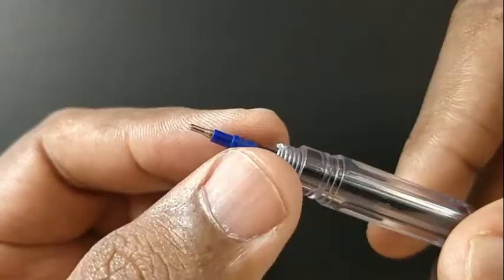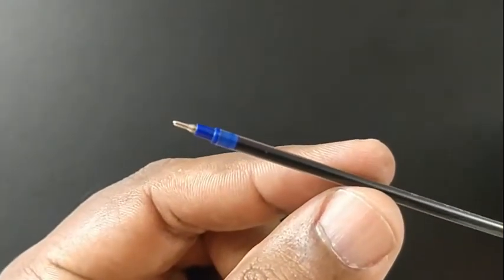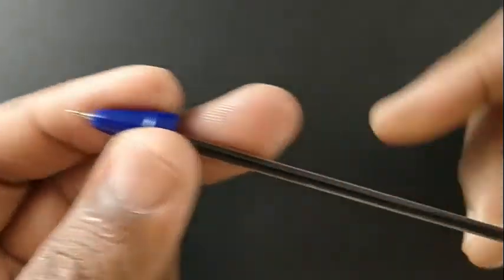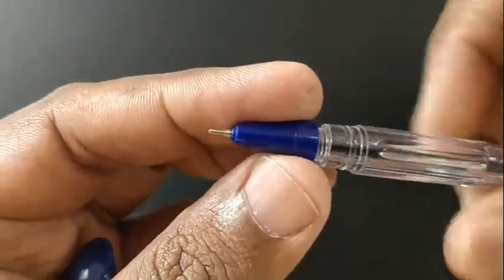Look at the refill — it is unique. Look at the blue colored tip. It looks nice for this price point of Rs.5. It uses a standard narrow refill.